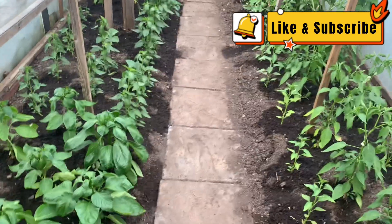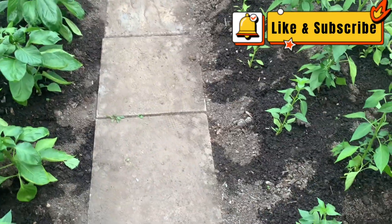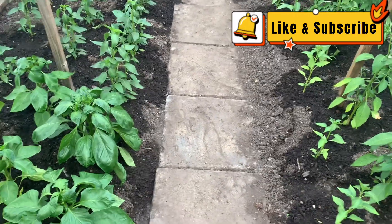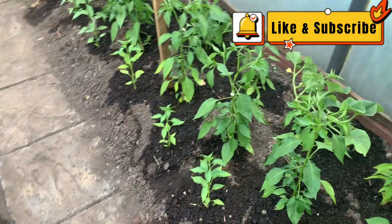Welcome to DIY gardening. I'm Heather. This is my tunnel. I grow a few things I want to share with you.